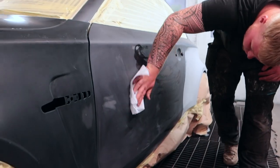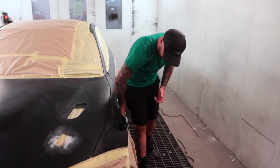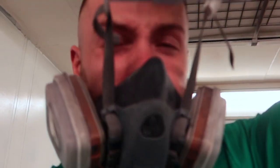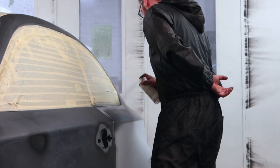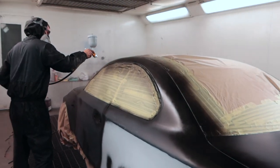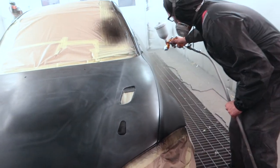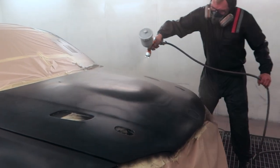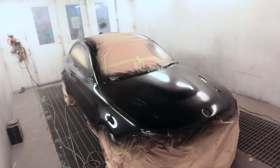Before we spray paint on the car we give it one final run over with panel wipe and then a tack cloth to remove any last bits of dirt, grease, or grime. The car doesn't need full priming — we're just spot priming any areas where we may have gone through the paint. Once that was dry, we could lay down the black base coat. At this point I did kind of realize why some people wanted me to paint it satin black, because I'm not going to lie, it did kind of look sick.